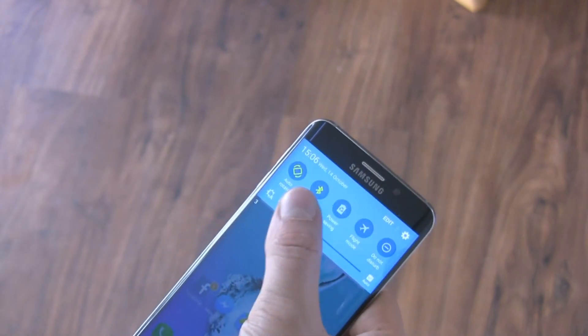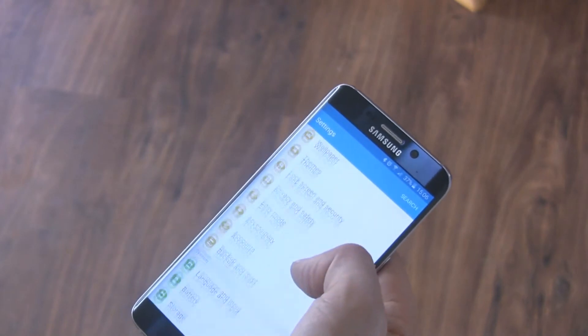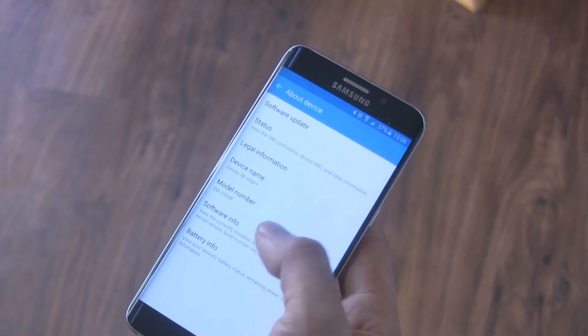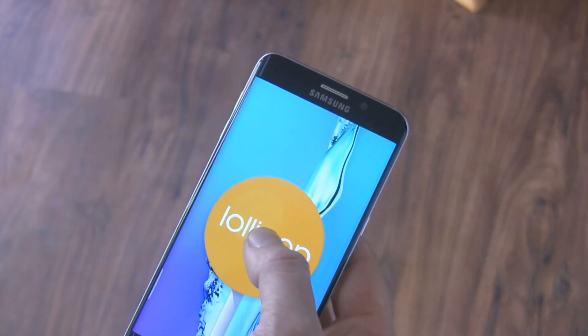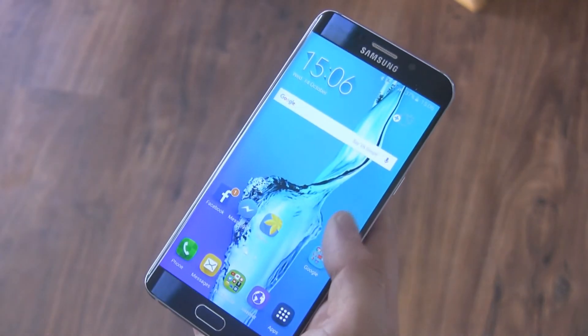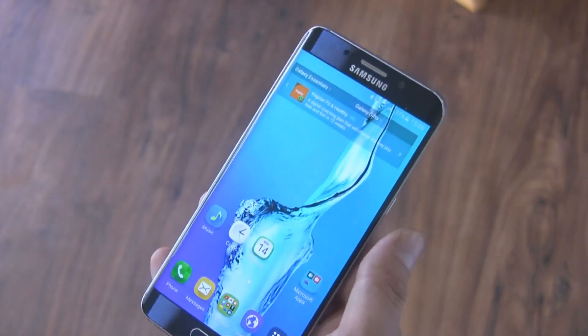As a fan of Note smartphones, after a month of using both the Note 5 and the S6 Edge Plus, I can reveal that the S6 Edge Plus suits me more. I fell in love with the screen, so in my opinion the Galaxy S6 Edge Plus can worthily replace the Galaxy Note 5 in Europe. The innovative design wins out over the lack of the S Pen stylus.